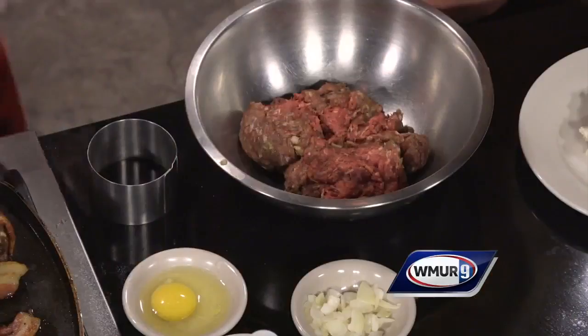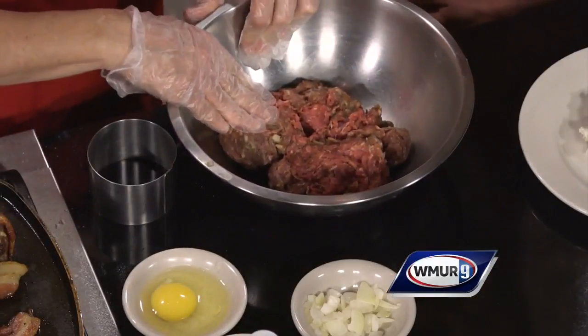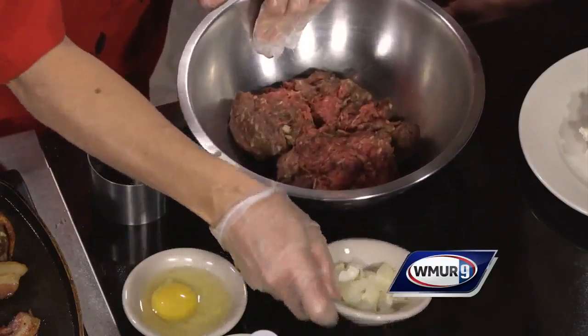Today we're making individual meatloaf. You can make it in a big loaf pan or a bread pan, but today we're going to put a little twist on it. We'll start with some ground beef.